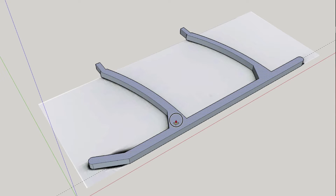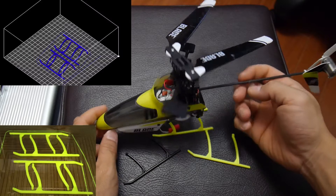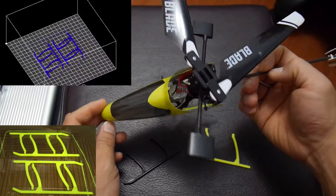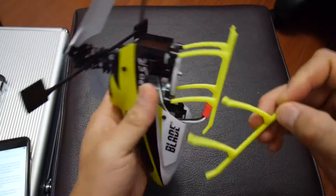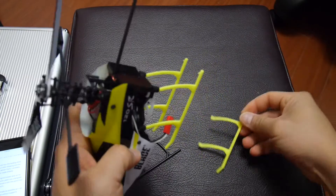I tried to make them as simple as possible so I can print them fast and also without supports. I printed four of them at a time on my DaVinci 1.0 at 400 microns with minimal fill, and the post should fit into the existing holes quite snug, just like the original.